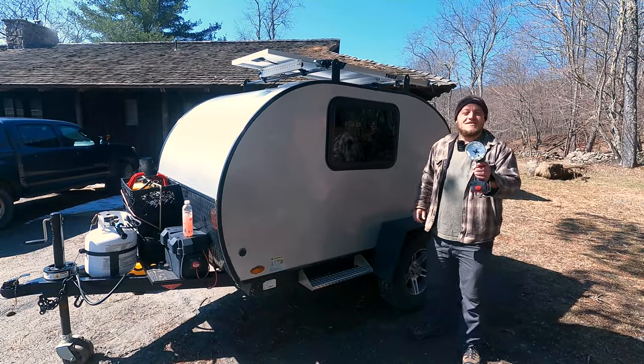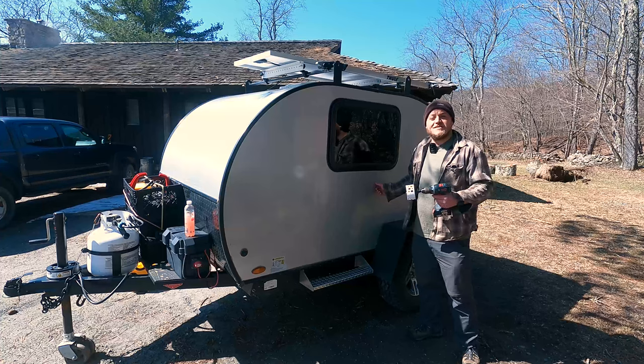Hey, Brian here with DIY Outdoor Life, and today we're going to cut a giant hole in the side of my camper.